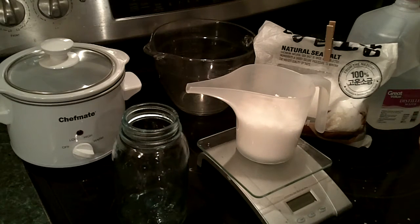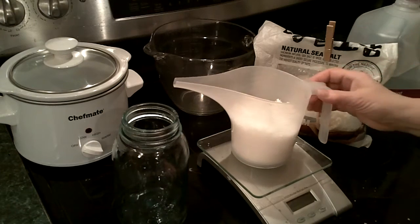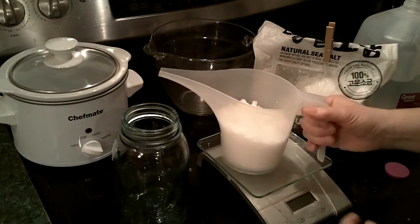I'm going to be making a liquid brine soap in my Crock-Pot a little later tonight, so I figured out how to calculate a brine solution that I can use to make life a little bit easier.